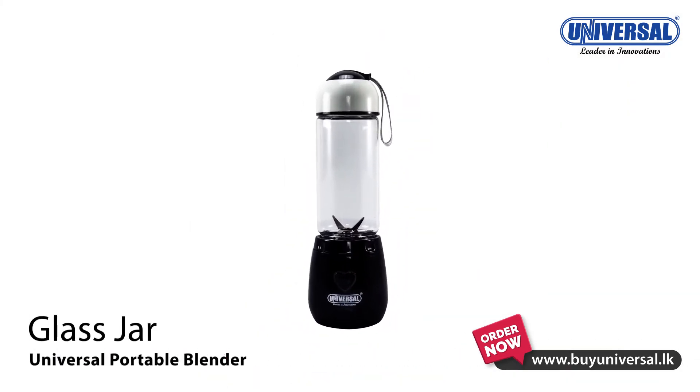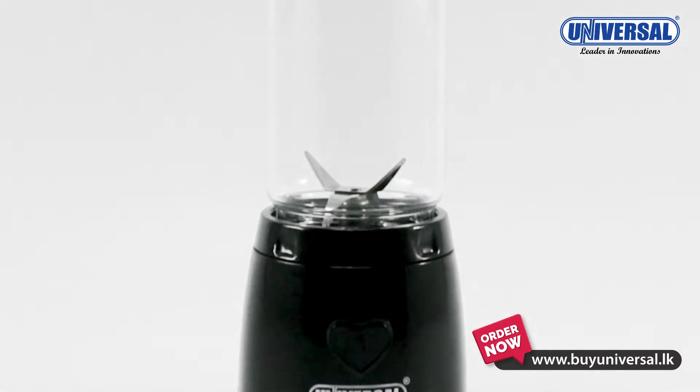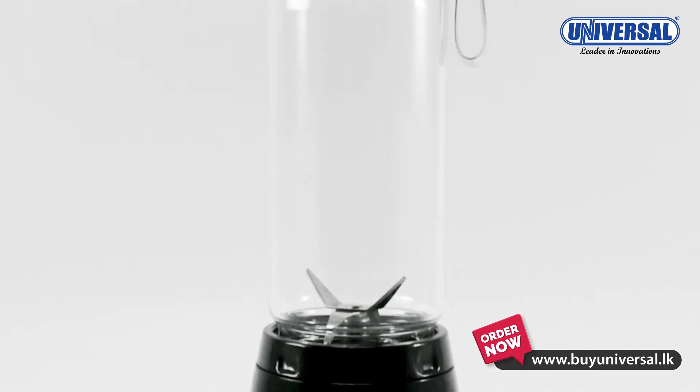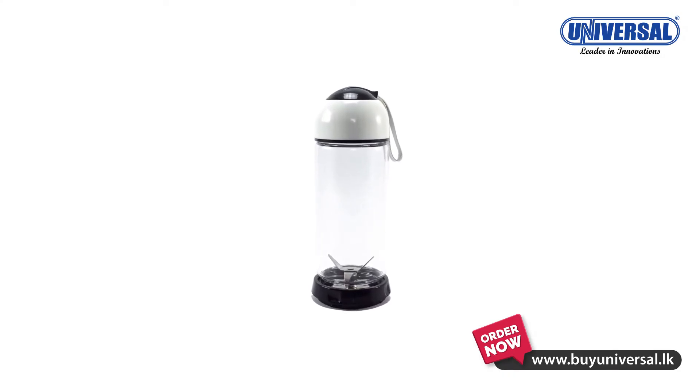In this case, we have a plastic blender. We have tempered glass — a glass layer of the blender.